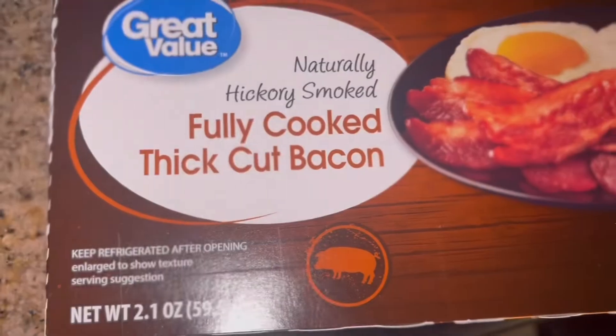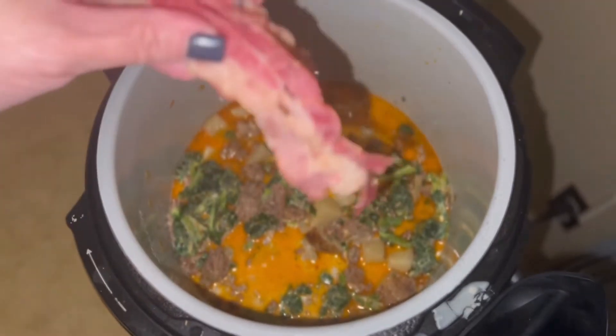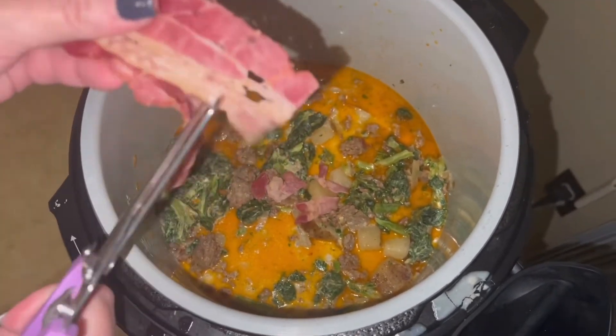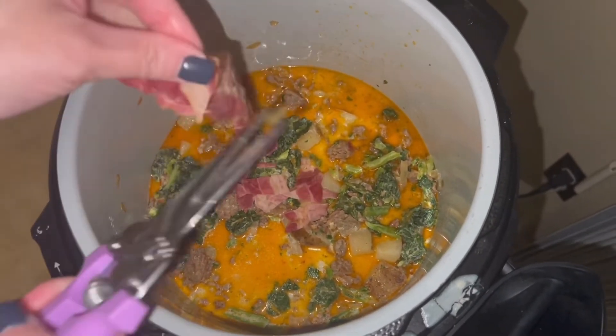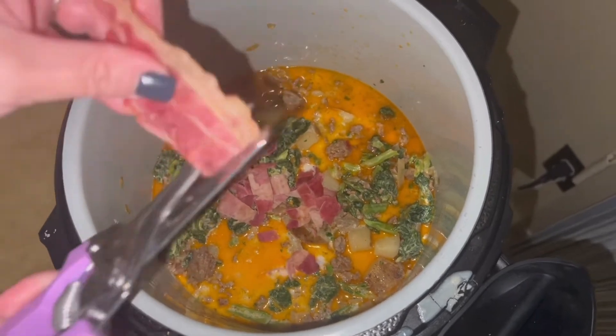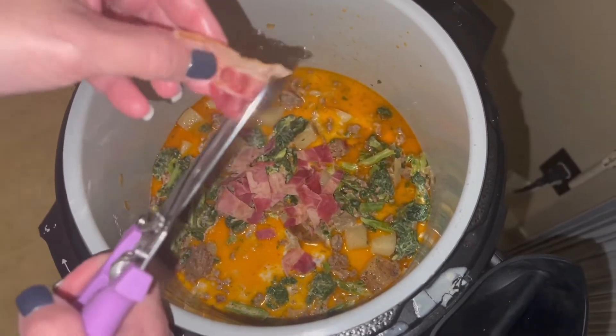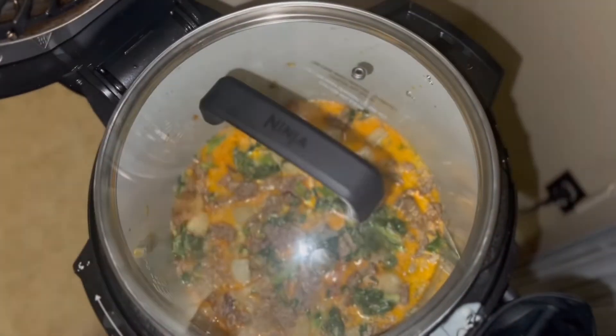Lastly, I'm going to add two slices of fully cooked thick cut bacon, cut into little pieces with my kitchen scissors right over the pot. Now everything's in — I'm just going to give it a final stir, pop the lid on, and cook it for the last hour.